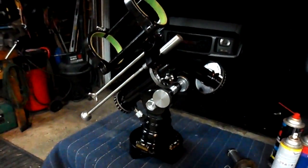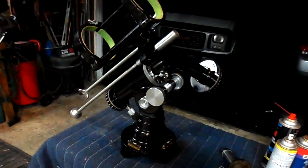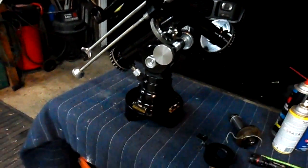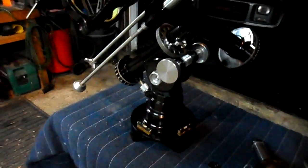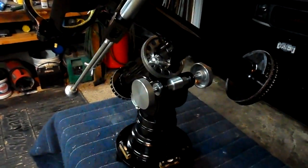Another continuation in the Unitron 1500 series of getting this thing back to where it was out of the factory. This is a mount from a 152 Unitron.